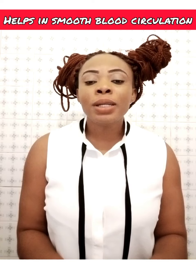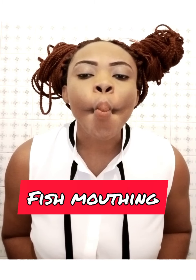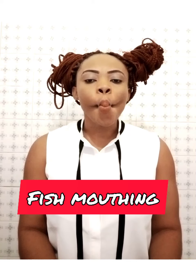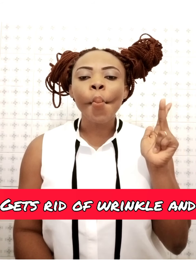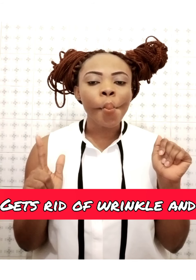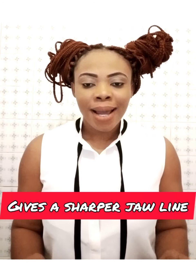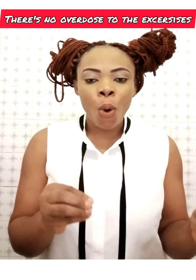The next exercise is called fish mouth. You perform the movement and then release it up a bit and repeat the same process.